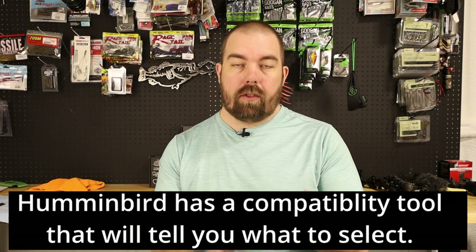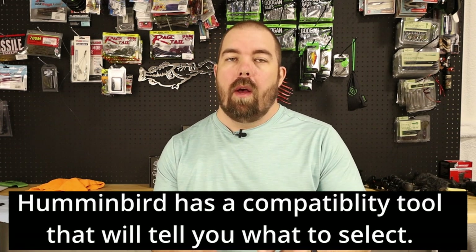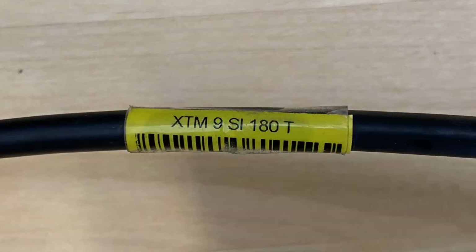Lastly, and probably one of the most forgotten things on the Humminbird Helix, is making sure you have the correct transducer selected. On Solix and Apex it picks that up automatically, but on the Helix you have to select it manually. There's usually a label on the cable right where it plugs into your unit that tells you what kind of transducer it is. Selecting the correct one will maximize the usefulness of your transducer — the wrong selection could cause you to miss features or use it improperly.